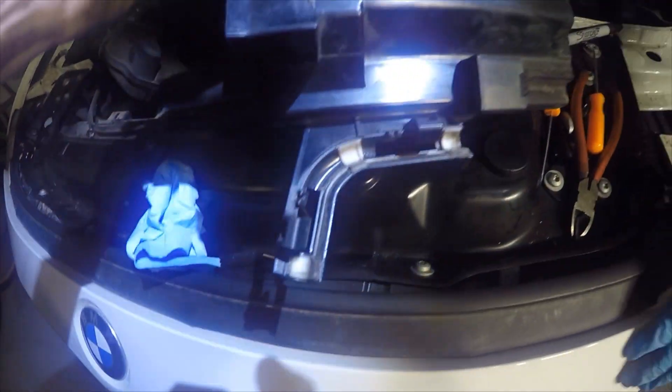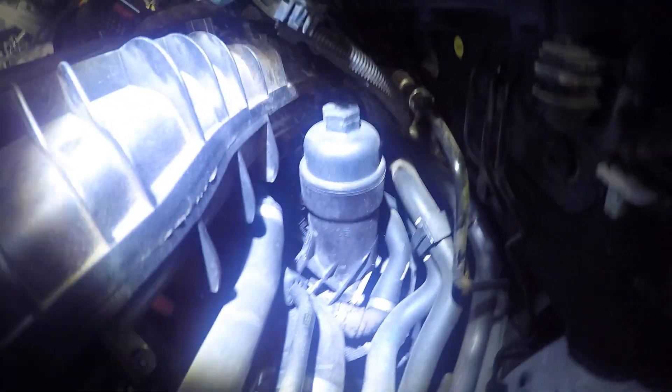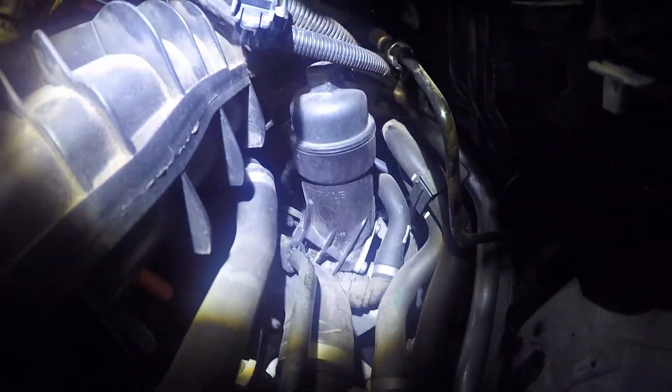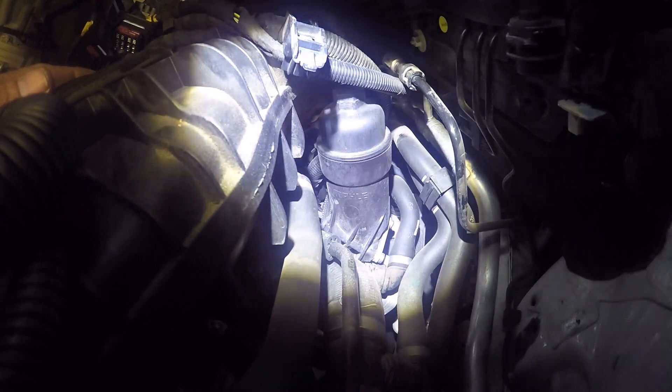Here is this bracket right here that holds the hard line — that's what we were trying to get off, and that was a little bit difficult. There is our component. We don't know what's wrong with it yet, but we know it's leaking. Now we use the other video with regards to how to get this off, and I think there were five bolts.